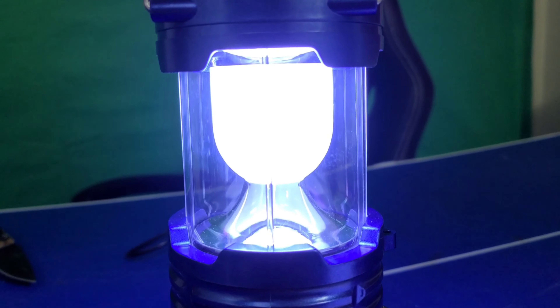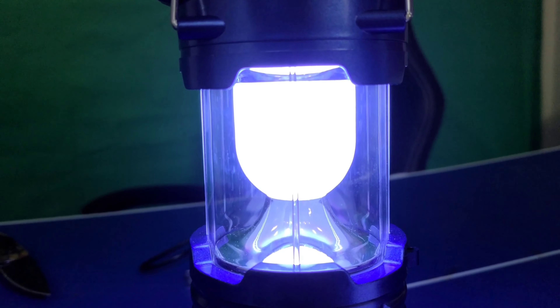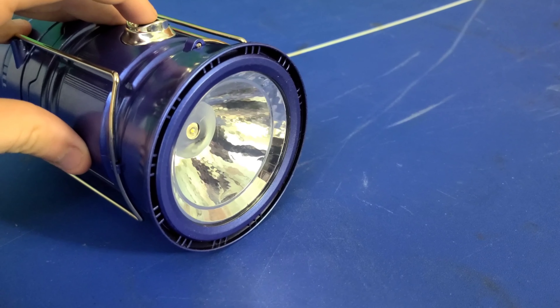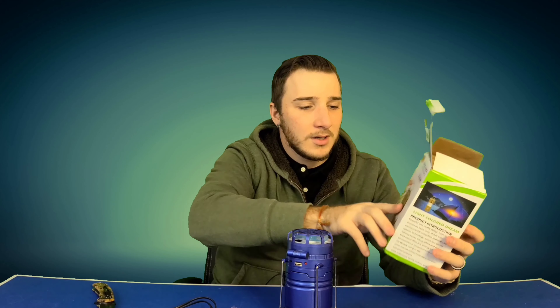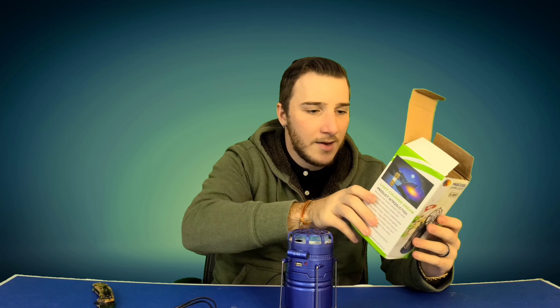The flashlight has a lot more power when you don't have the lamp pulled out. The whole thing runs on LEDs — it's amazing. This thing runs off of one watt of power; it's got six LEDs in the lantern and another one in the torch flashlight part.